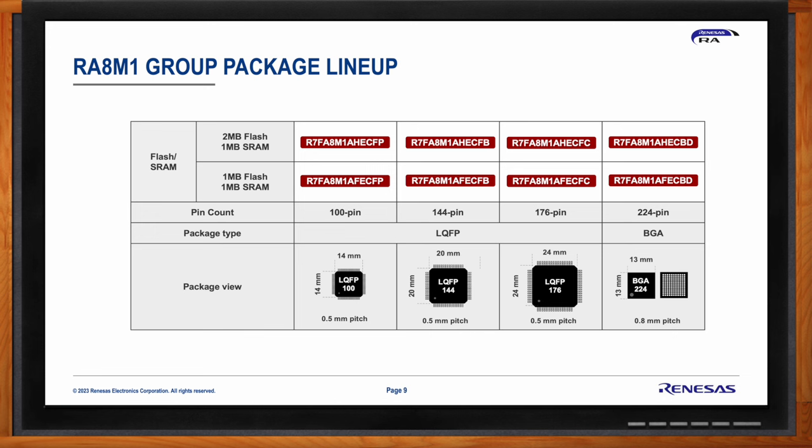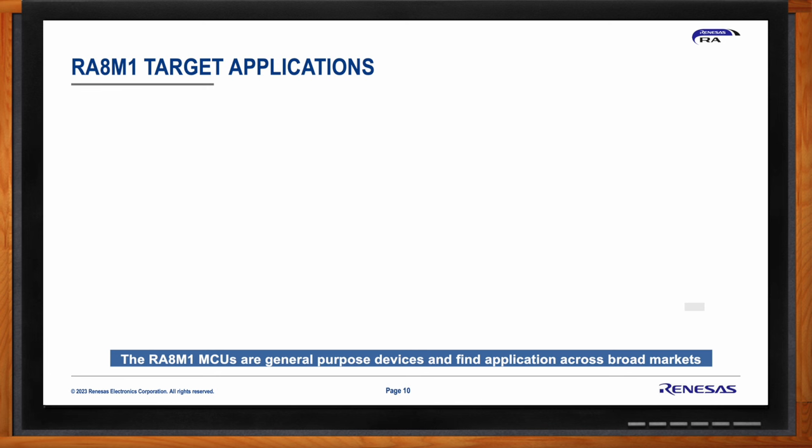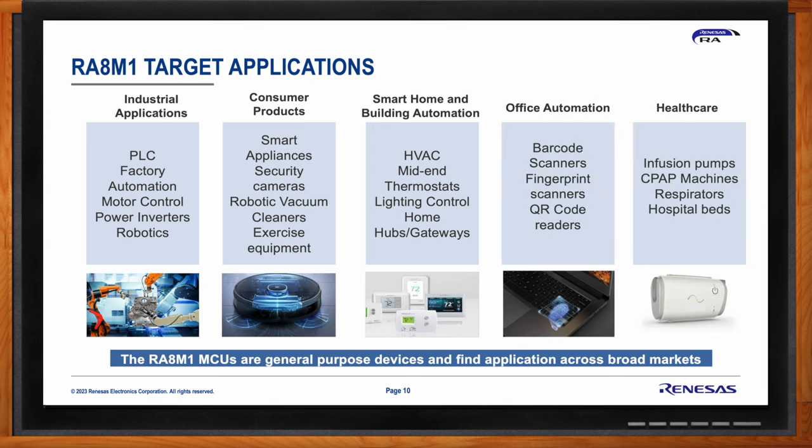The RA8 M1 group includes general purpose MCUs finding application across broad markets: industrial applications such as PLCs, motor control, power inverters, and robotics; consumer products including smart home, building automation, and office automation; and healthcare. Customers are also designing these devices into appliances, security cameras, and robotic vacuums — essentially any application requiring higher performance, large memory, high temperature range, wider voltage range, and best-in-class peripherals.